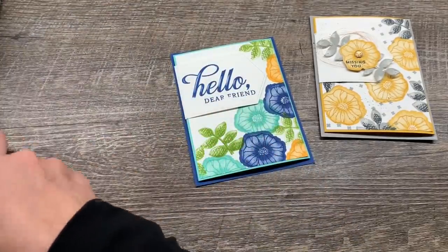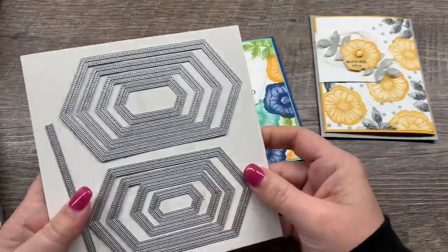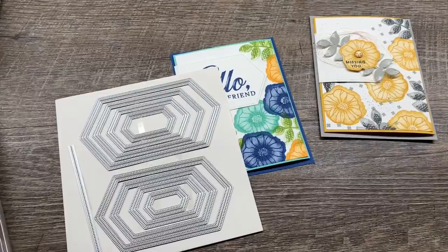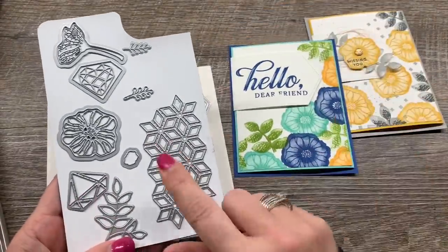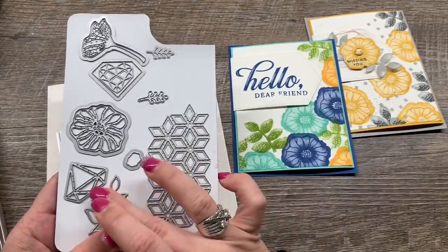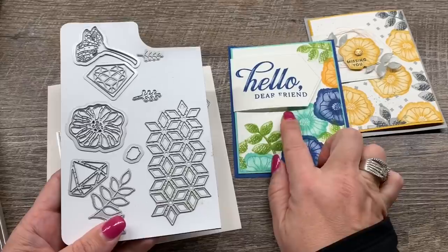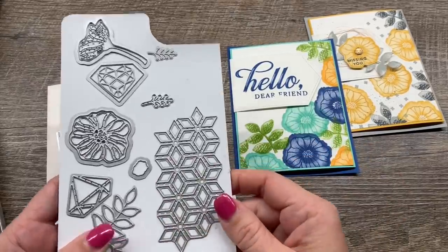I'm also featuring a brand new product from the upcoming catalog. By the way, the framelits that match this stamp set are also on sale, so get those too if you're going to get the stamp set — you should totally have the framelits. So this is Oh So Eclectic and these are the Eclectic Layers framelits.